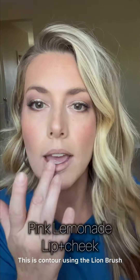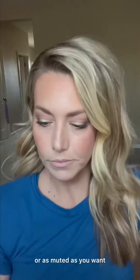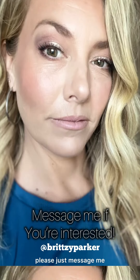I started with some balm on my lips, then used contour with the line brush. Now this is pink lemonade — you can go as bright or as muted as you want. I just barely tapped this on and I thought it turned out so well. If you're interested in these colors or a free color match, just message me.